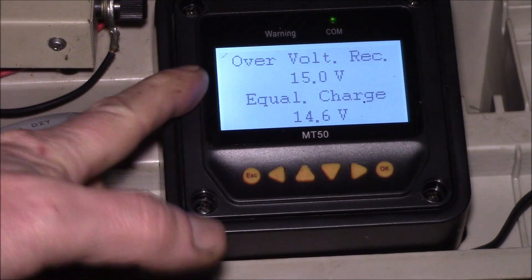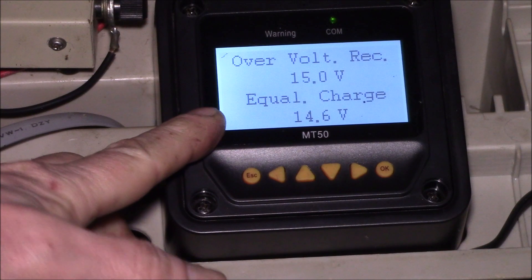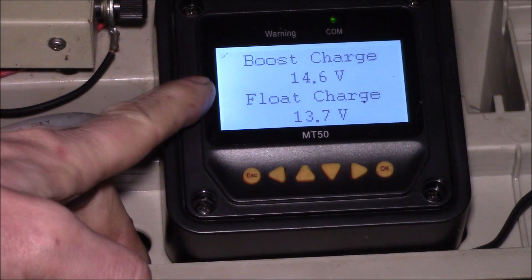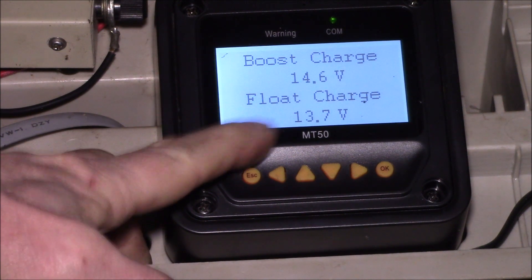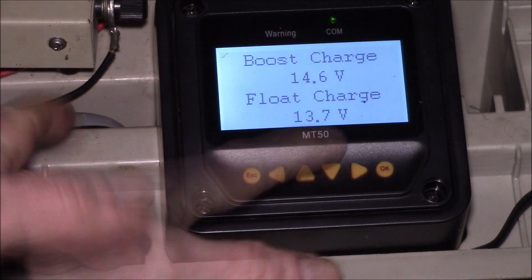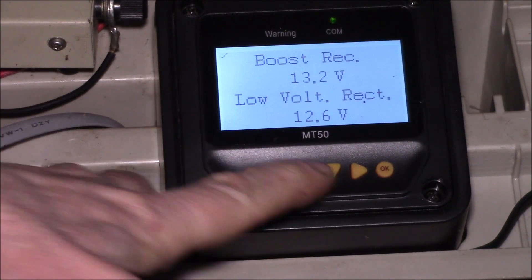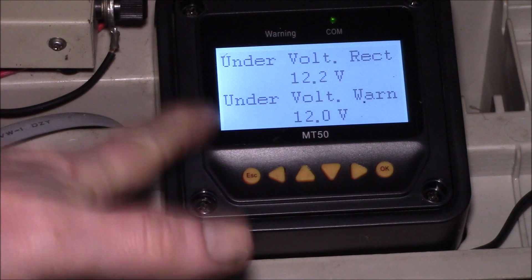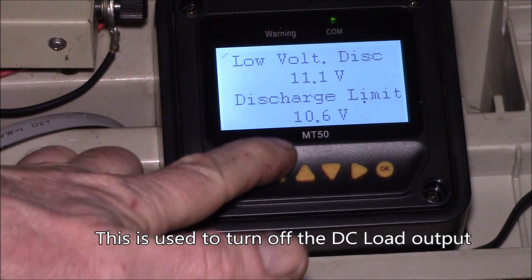I left the other settings basically unchanged — I'm not using equalization charge. For the boost charge I dropped it from 14.7 to 14.6. For float charge, the Power Sonic datasheet listed 13.5 to 13.8, so I picked 13.7 — just a little under the maximum. The reconnect voltages I left unchanged, though you can change them if you want.